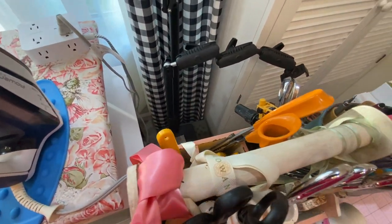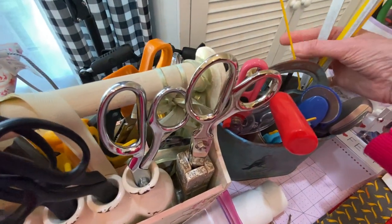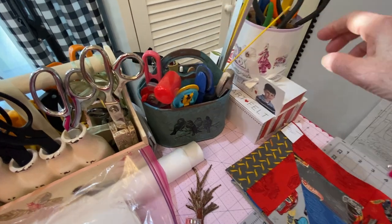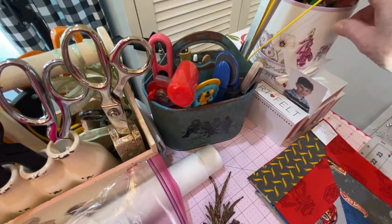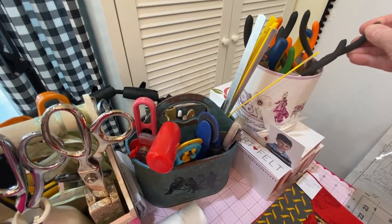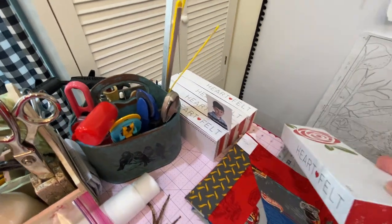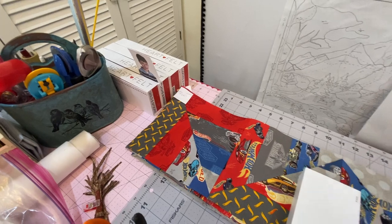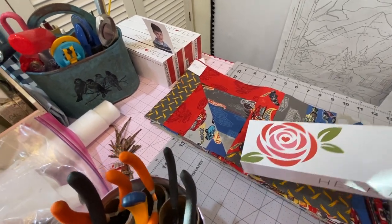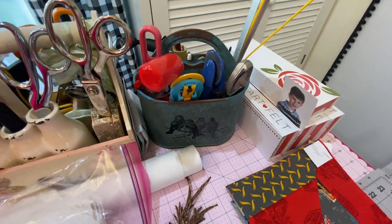I store some of my scissors back there. In this caddy I keep my rotary cutters and my bias pressing bars, and also my mechanical pencils. In this little container my daughter bought for me — which I think is beautiful — I keep my pliers: needle nose, clipping pliers, for charms and things. In these magnetic boxes underneath are charms, and I have them labeled so that I know if I need keys, they're in there — I can just glance at the side and see what's in there. Very handy, and I like keeping the space looking uncluttered.